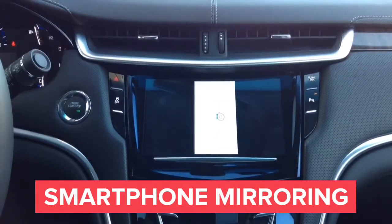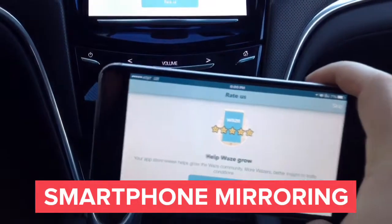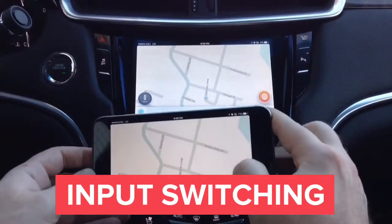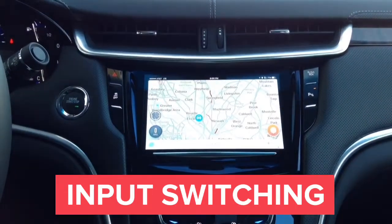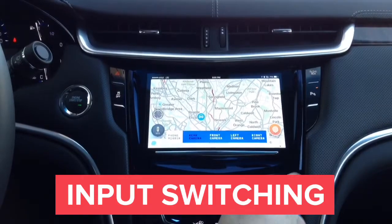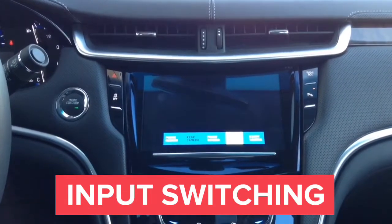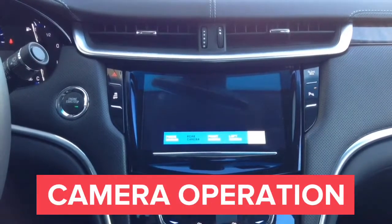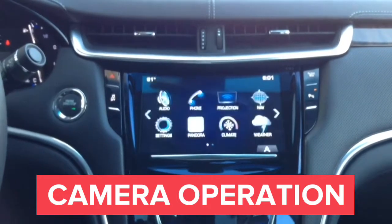Now we'll show you Waze displayed right on your car screen. Press and hold the home button to go back to the factory screen, then switch to the HDMI input. With a single press you can switch to camera inputs. Switching to the front camera — the white box on screen reads 'front camera.' Now showing the left camera — the white box in the left corner reads 'left camera.'